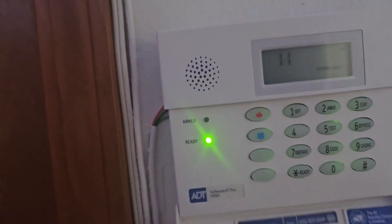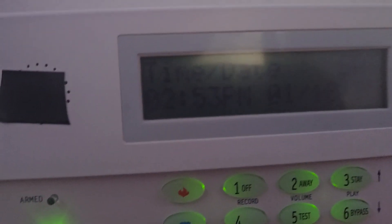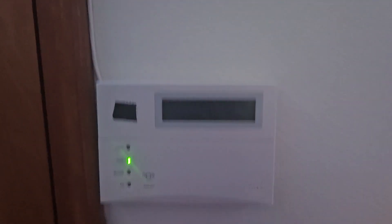The other function key just brings up the time, as you can see here — it says day and time, but you can't really see it because of the backlight. And that concludes the system test.